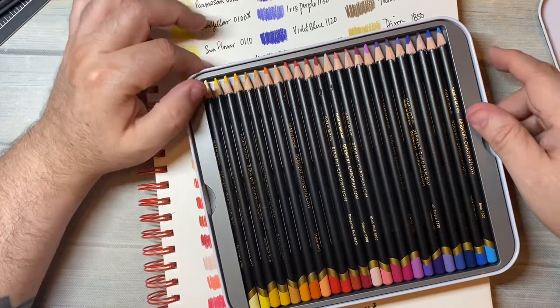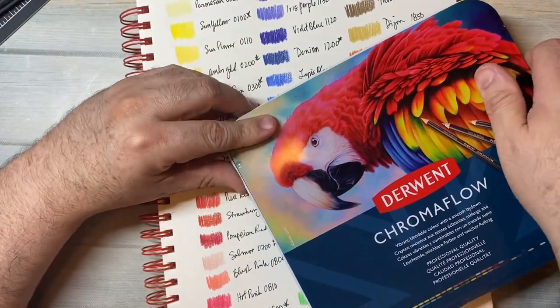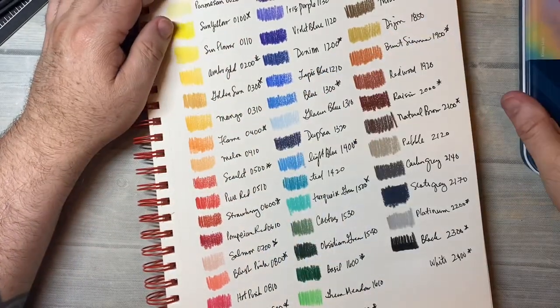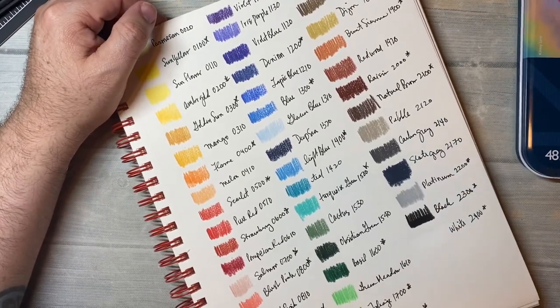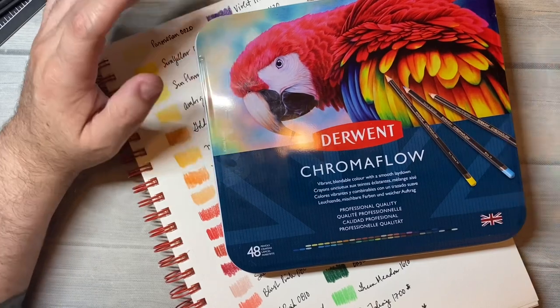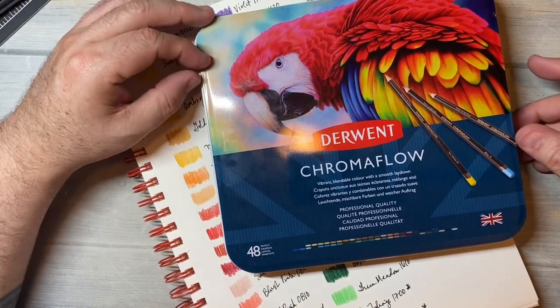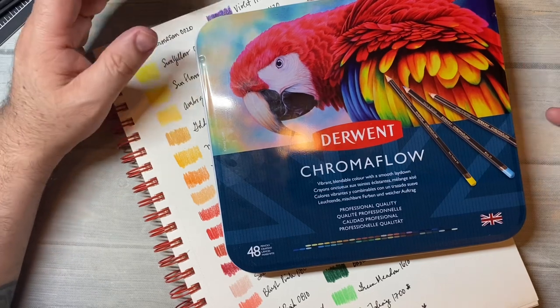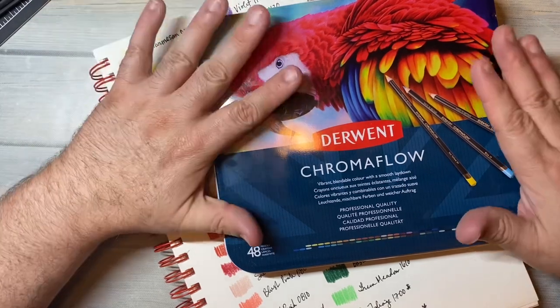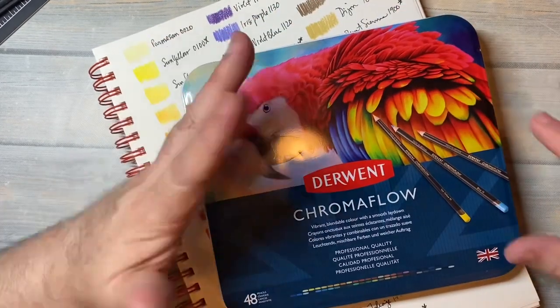So I just thought I would share a quick little swatch of this 48 set of Derwent Chroma Flow pencils. I will link them down below. If you have any questions, leave a comment down below and I will get back with you as soon as I can — or maybe one of my wonderful viewers will know even more information about these and can help you as well. Okay, thanks for watching. Bye.